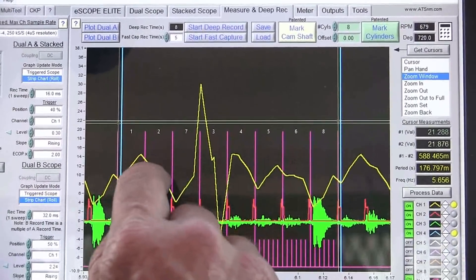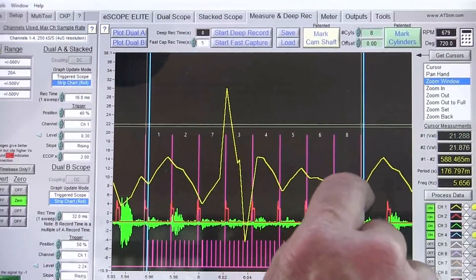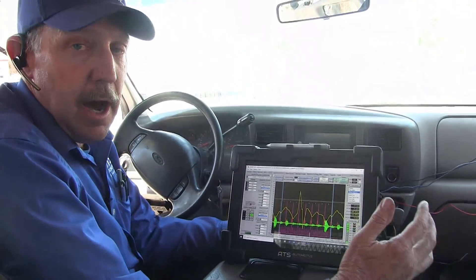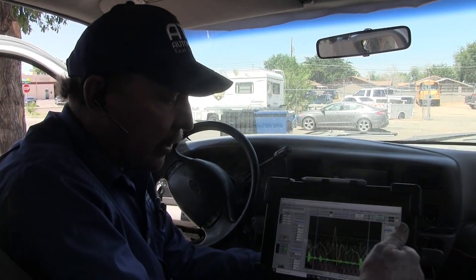That's why you see the even numbers — two, four, six — miss, and eight would have missed probably, but it's causing these others to miss because it's putting high pressure gases back into the rail. And diesels don't like air in the system — if air gets into the system you'll have a bank go down like this. So that's sort of the way that it works.